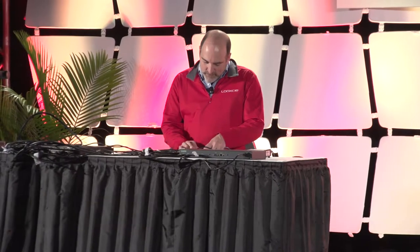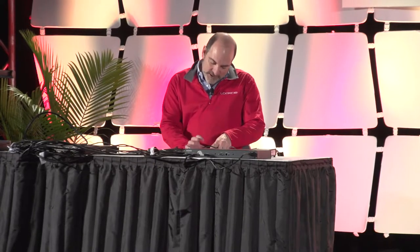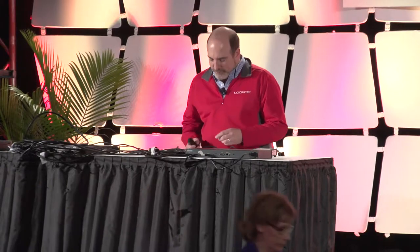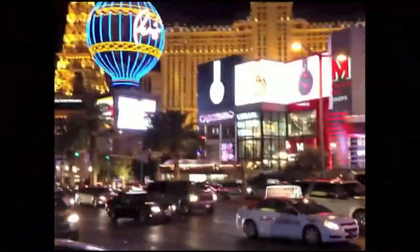Today we're going to talk about Look-See HD. Look-See HD is a wearable video camera — it's hands-free. You can wear it on a hat, on a helmet, and we've got behind-the-head mounts as well. This is a video we took last night walking on the Strip. You can see it's full HD, 1080p, and 50 frames per second, so it's very fast and can catch high-speed action.